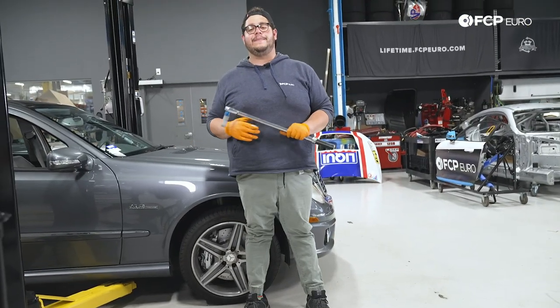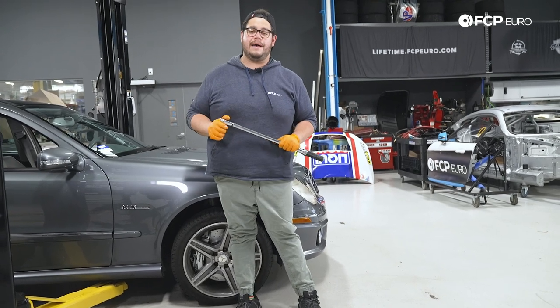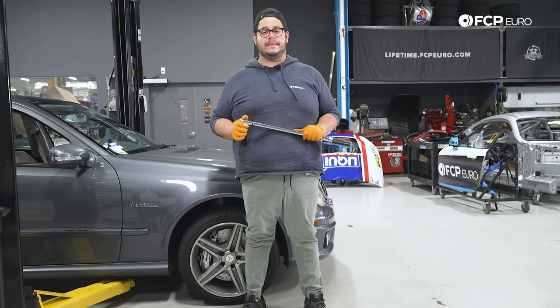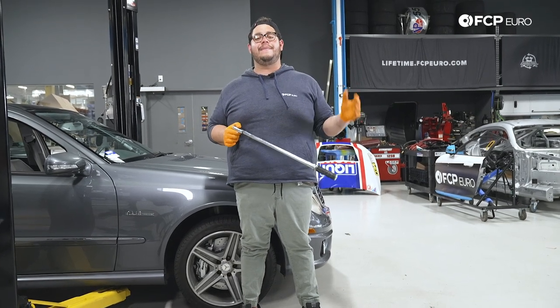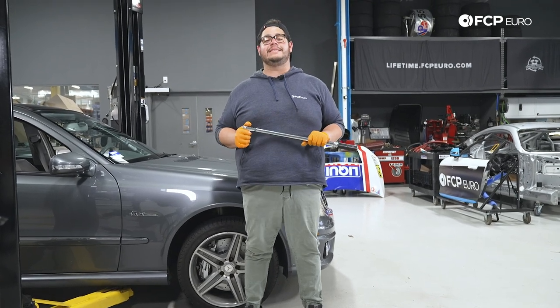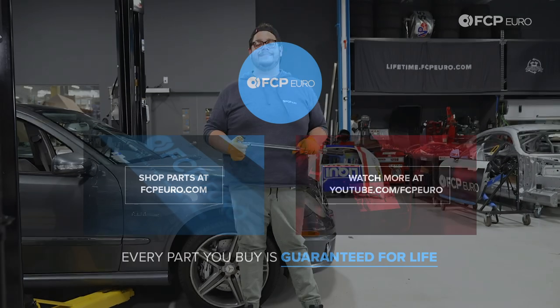And there you have it, my good people — another DIY in the books. Overall a pretty straightforward job. Great work on the W211 and a nice upgrade going back to the two-piece rotors. If you liked this video, please give it a thumbs up, leave any questions or comments in the comment box below, and if you want to see more videos like this, please consider subscribing. Thank you so much for watching — we'll catch you in the next one.